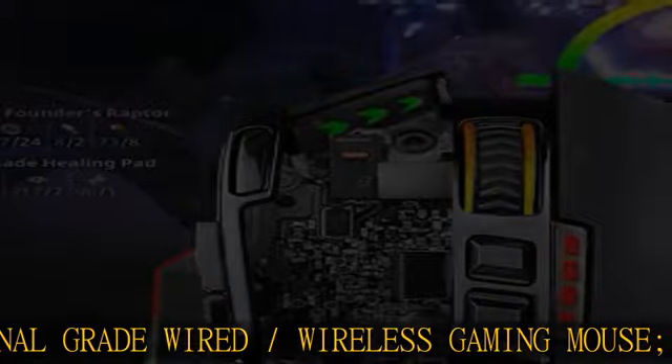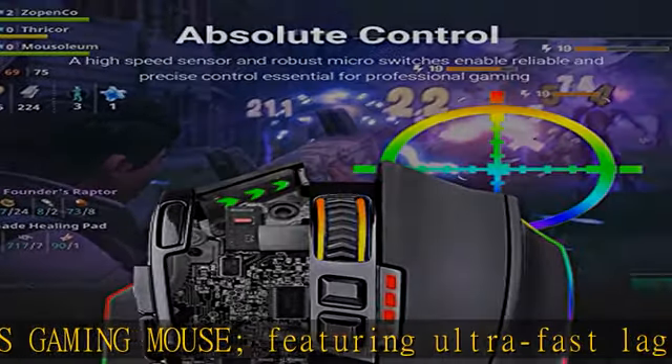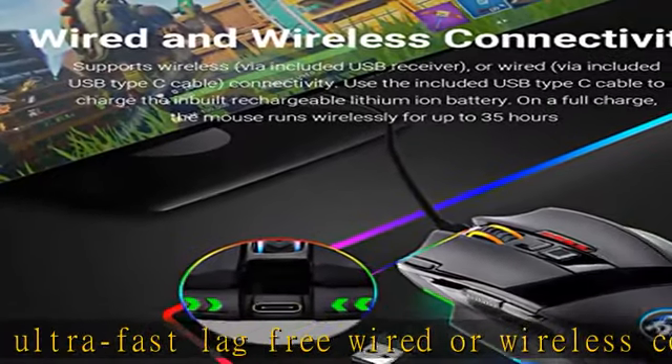The rechargeable mouse features a battery life of up to 35 hours with RGB LED on, or up to 70 hours with RGB LED off, on a single charge.